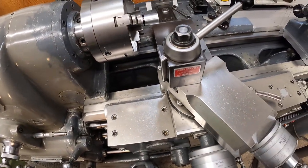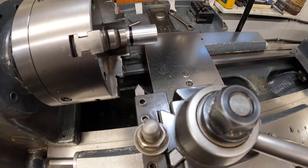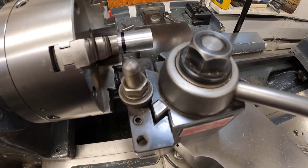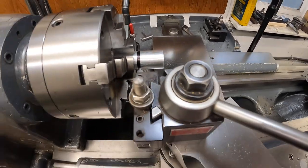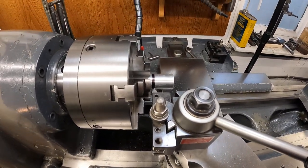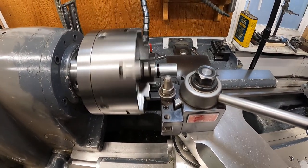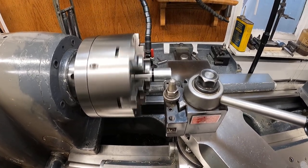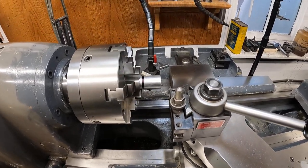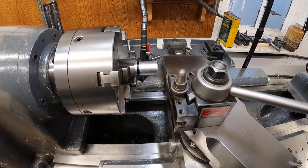Put the tool in and crank it forward. I'm going to have to cut this off in a few seconds, but I'll run the tool back. We'll call it good there. I'll load this video and we'll pick up from here to cut the metric thread.